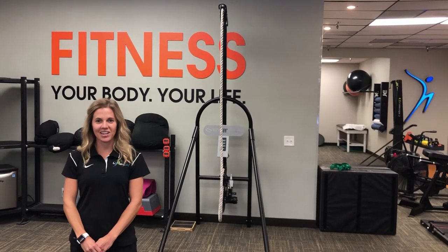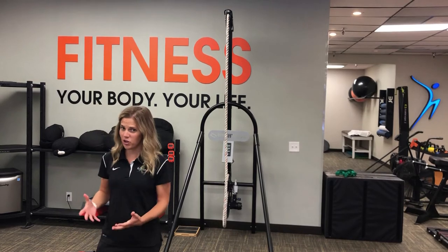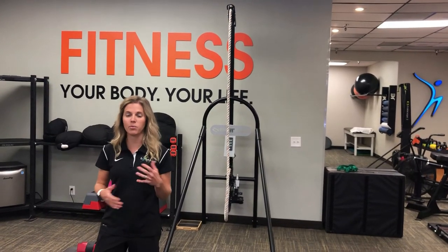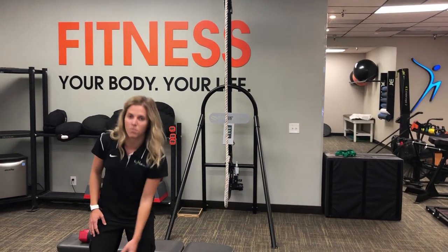Hi, I'm Dr. Katie Voss here at InMotion OC in Orange County, California. If you have trouble straightening your knee after getting surgery, this is a very common condition and can be related to stiffness in the joint capsule and oftentimes some of the restrictions from the muscles.